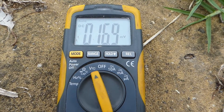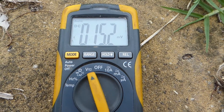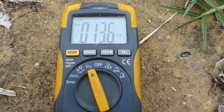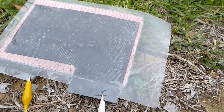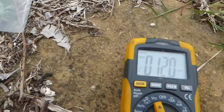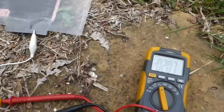I mentioned this to Robert Murray Smith and he said he's observed this behavior as well. So this is basically behaving like a supercapacitor, and less like a bacterial fuel cell — which was the intended purpose — and behaving a lot like a solar panel.